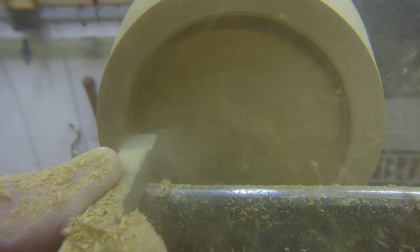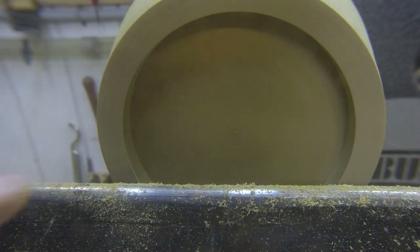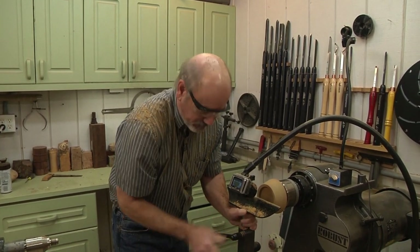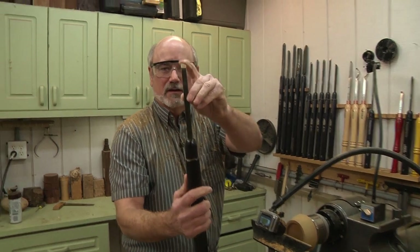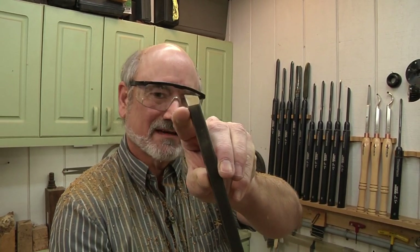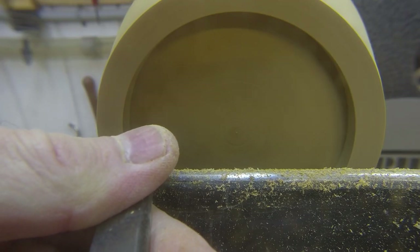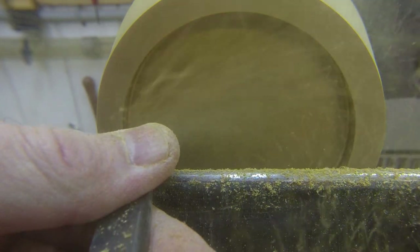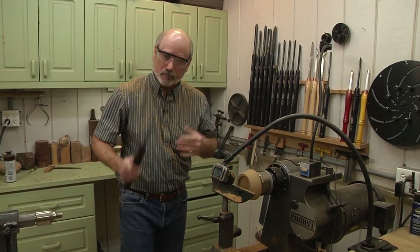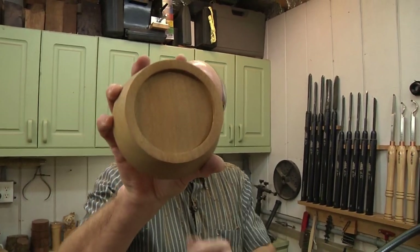I'm looking for my line and getting really close. The recess won't hold in the chuck very well because it's a straight wall, so I'm going to take my skew, raise this up to almost center, and put it at an angle on the inside of the recess to give me a dovetail for the jaws to go inside. After a little bit of sanding, we have our dovetail on the bottom for the recess — so we take this and put it over the jaws on the chuck, open the jaws, and they expand inside the recess.